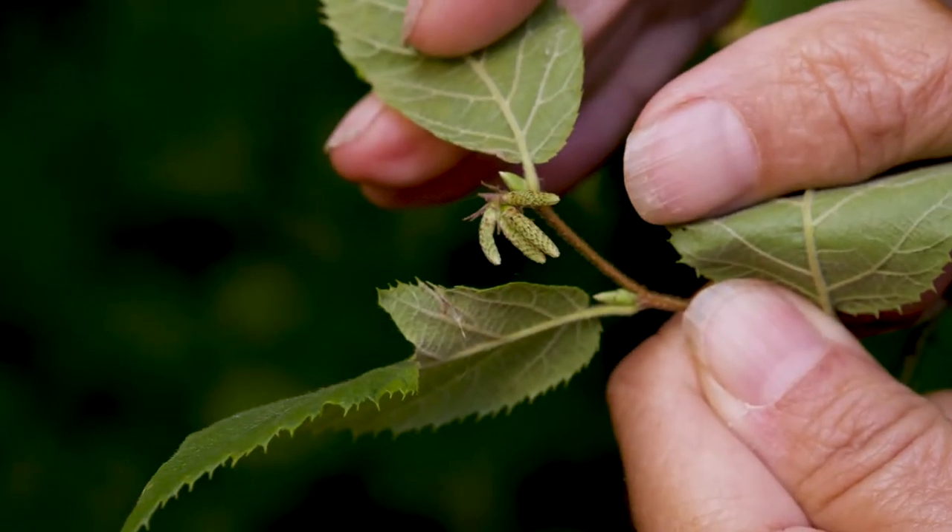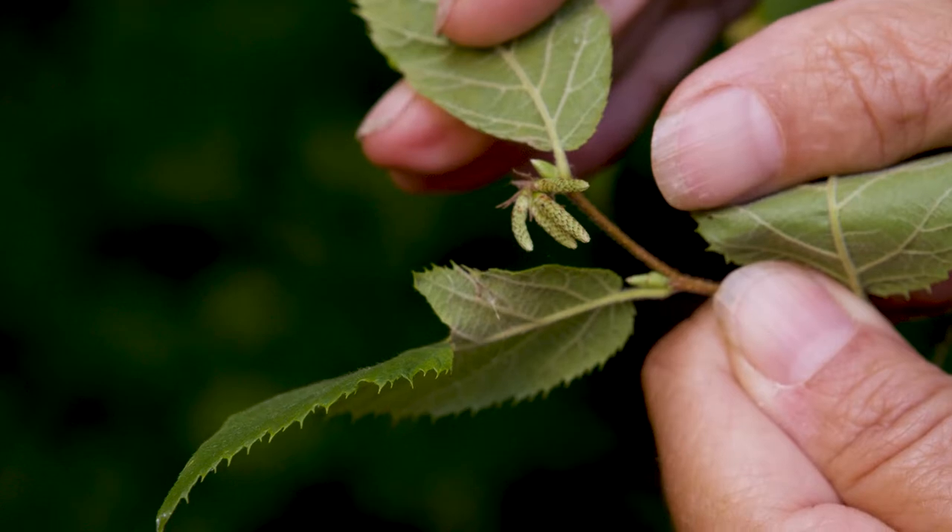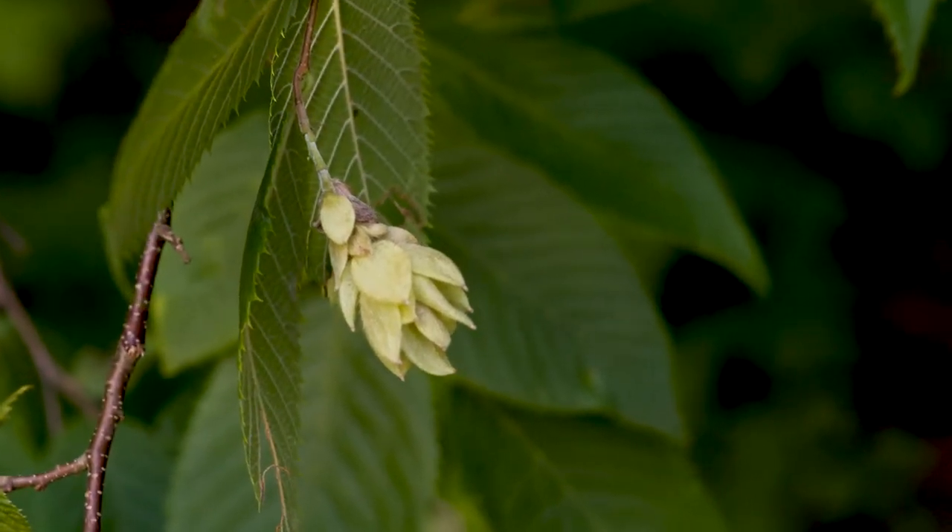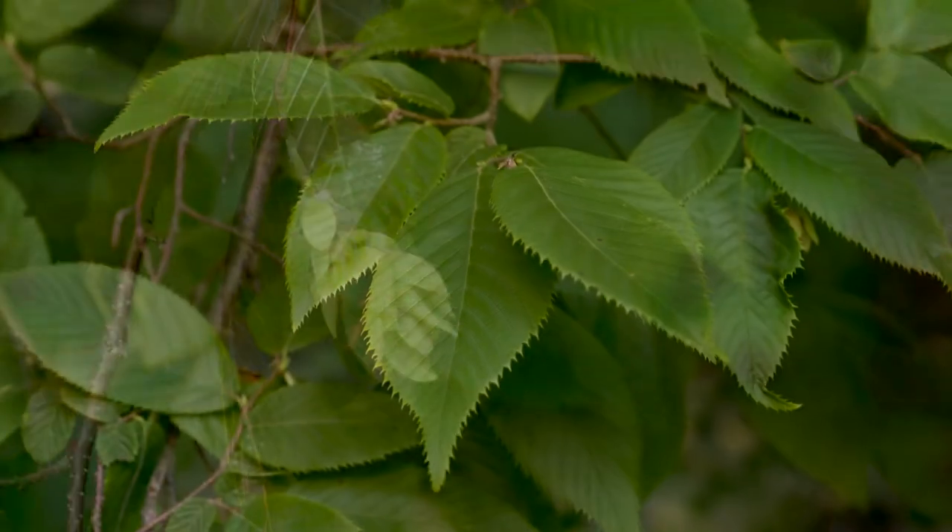Also, there's a seed pod which looks like hops, at the margins of the leaves and in the interior of the plant. So, hop hornbeam, or Ostrya virginiana, one of our native trees.